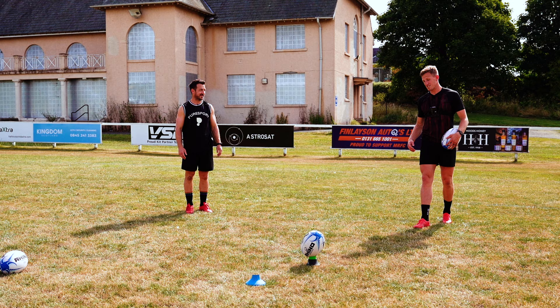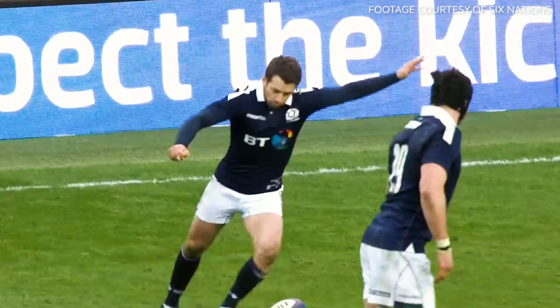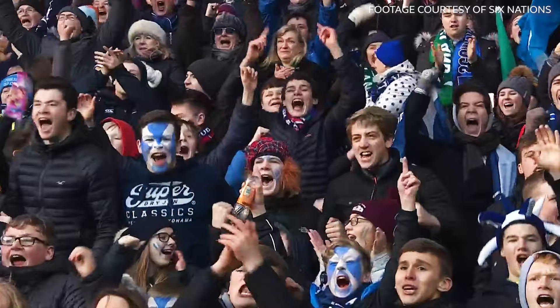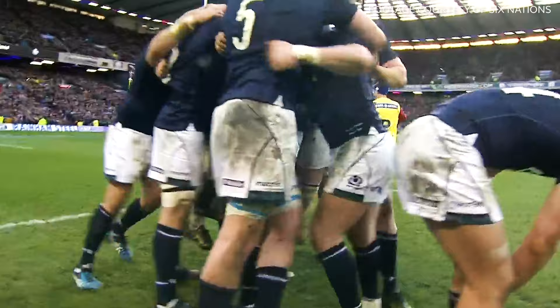Is that the type of kick where as soon as it leaves your foot, you can just feel that euphoria of it going over? Yeah, that was it. I can remember it quite vividly. You just pick your head up and realise — I've hit that one nicely, it's not going anywhere else. I ended up turning to the stand and giving it that. I was quite emotional — I never planned to do that, but it just came out. It felt right. And that's a fantastic victory, culminated with that penalty by the captain Greg Laidlaw. He knew he'd nailed it — what an effort by the whole Scotland team.